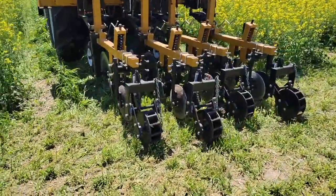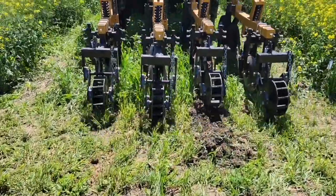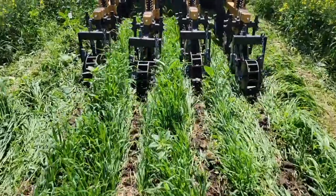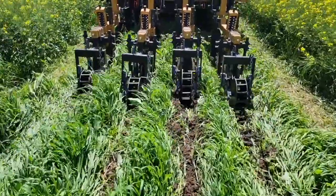Strip tilling typically happens in the fall, so there can be wind erosion over winter. However, this year we strip tilled in the spring, so we didn't have much of that issue. But with the wind also came hot and dry weather, which made for some really interesting results.